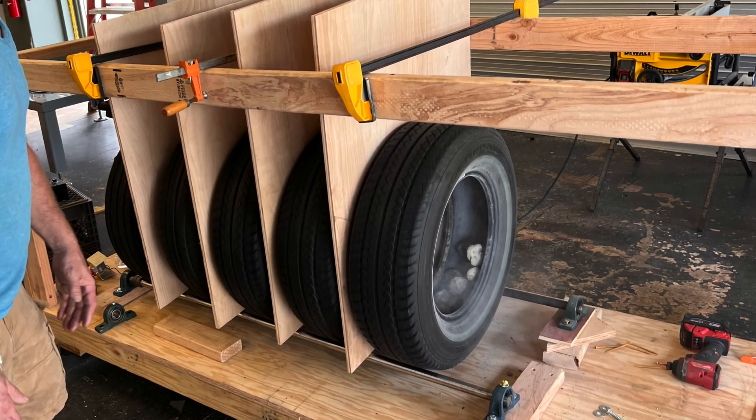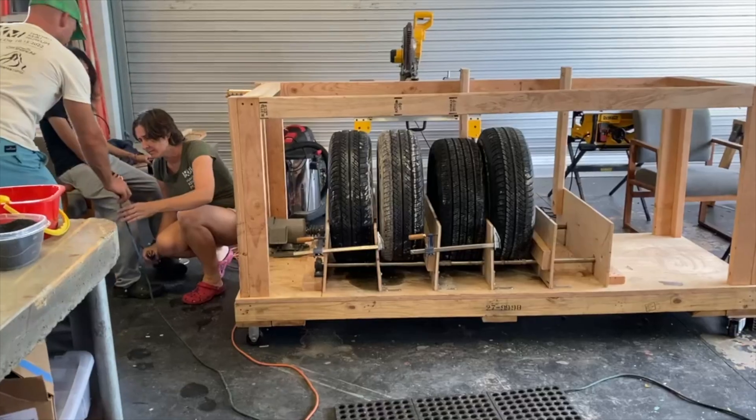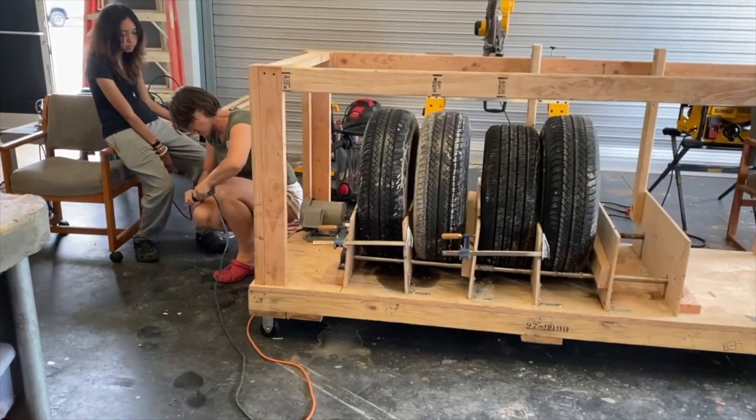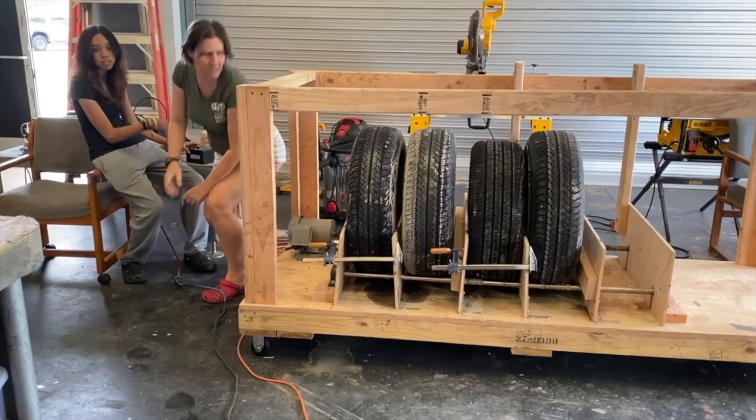After getting it all bolted down and throwing a few geodes inside, we invited the middle school kids to come take a look and see how their rock tumbler that they inspired works.